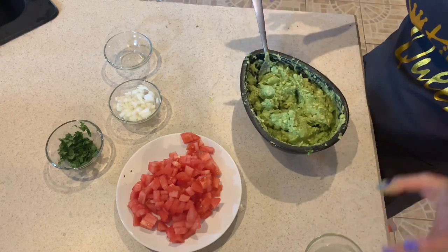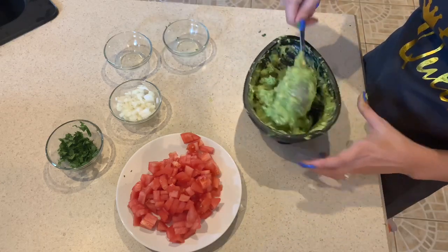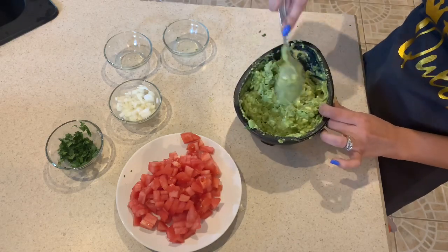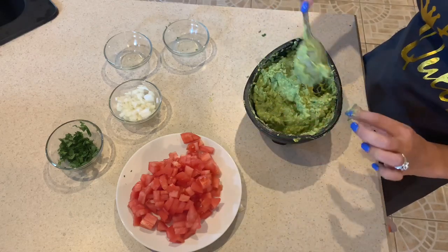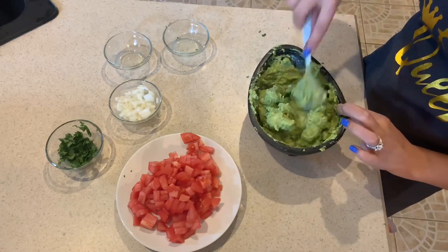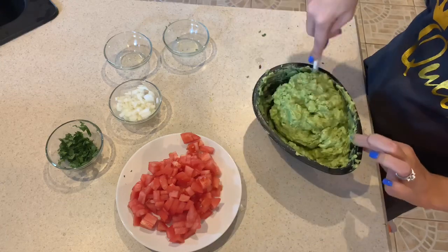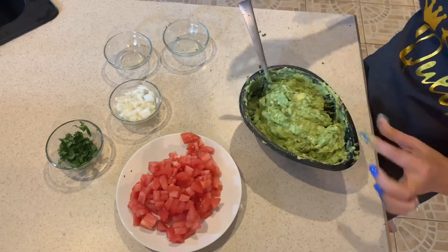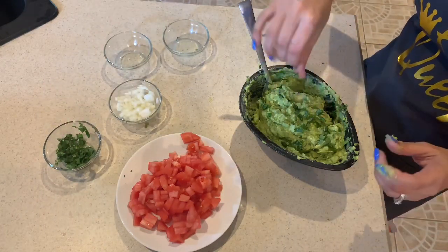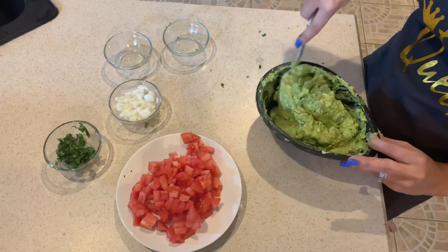Today when I was at Walmart, I encountered an older couple in the spice section — where they have the bags of taco seasoning or chili seasoning — and they were looking for guacamole seasoning. I was standing there listening like, guacamole seasoning? There's no guacamole seasoning. Just put some salt, some lime, some tomatoes, some cilantro, and there you go. I don't know if they were successful because I left.